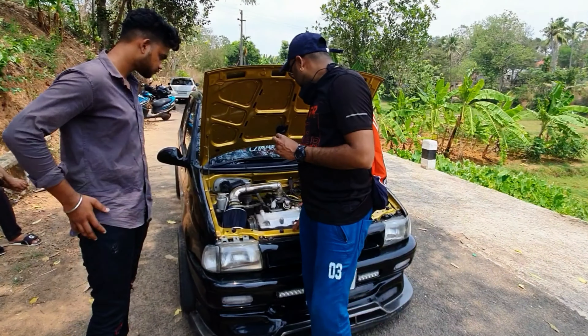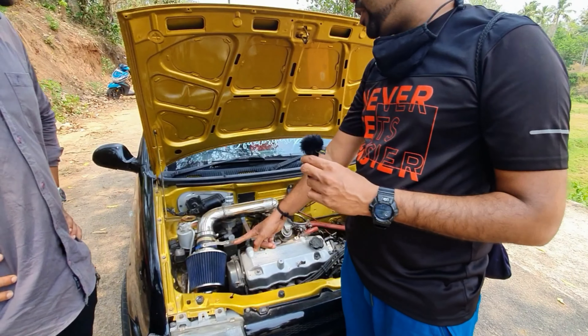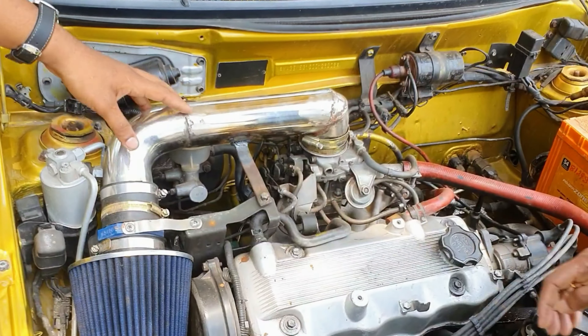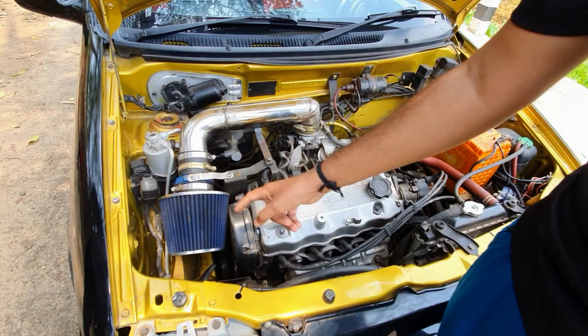You have to use the engine remover? No. You have to use the power filter? Yes, we have to use the power filter. This one is custom made — it's a stainless pipe. Okay, you have to use the power filter. Yes, it is simple.